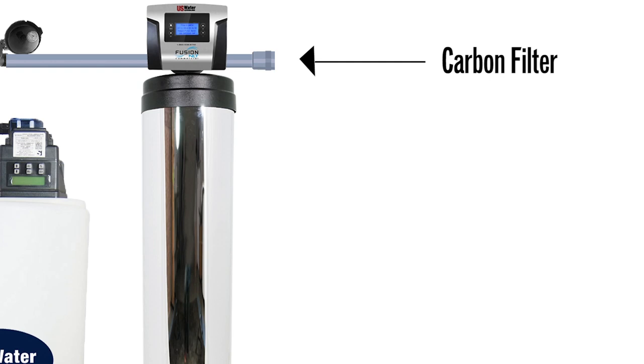The catalytic carbon filter has media inside that is specially manufactured catalytic carbon — made in a special way. It doesn't leach anything. It's NSF certified. But it acts as a catalyst between the sulfur and the hydrogen peroxide.